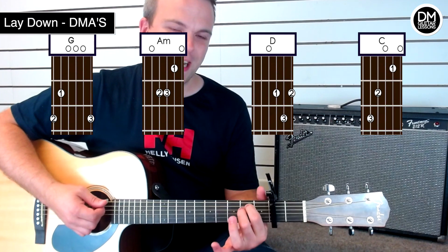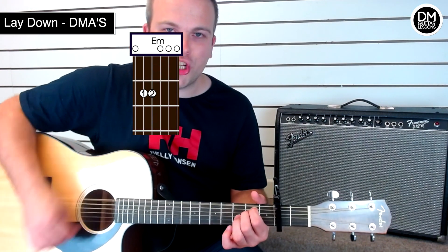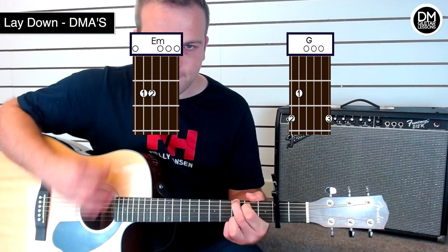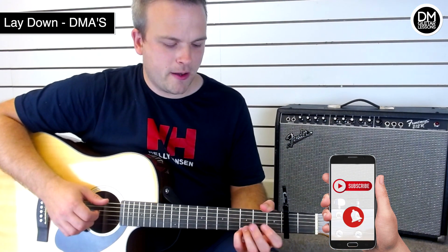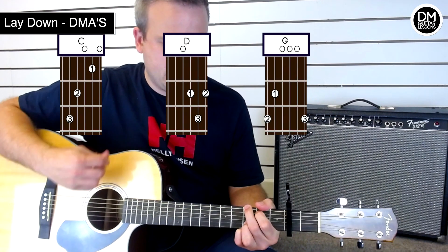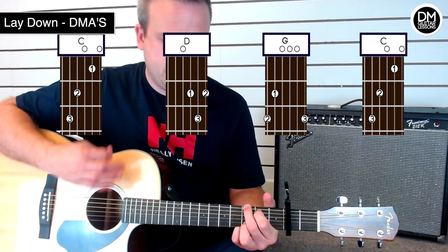As it gets to the chorus you'll be going for an E minor and G, with four lots of that rhythm on each chord. The section slightly later on with that altered chorus — for that one I would be going C, B, E, G, C, C, D, G, C.